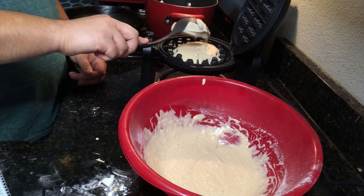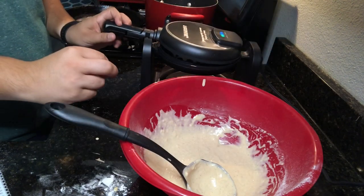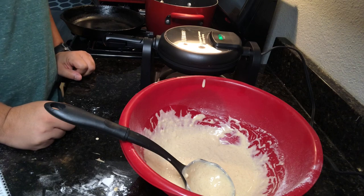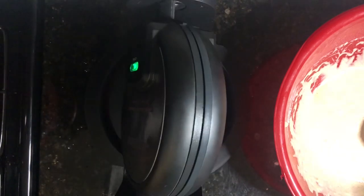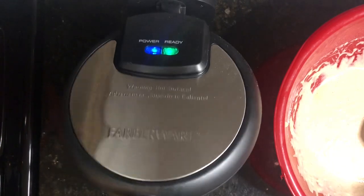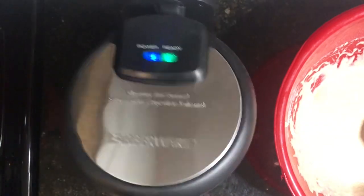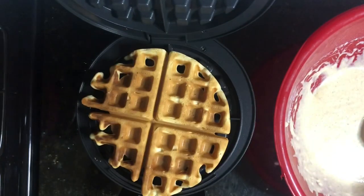I'll shut the waffle maker and turn it over. We wait a few minutes — it's done when it stops steaming. Turning it back over for the reveal... oh, it's on top! I forgot to do nonstick spray — yikes! But it looks good though. Oh yeah, I'm so ready to plate this and get it in my mouth.